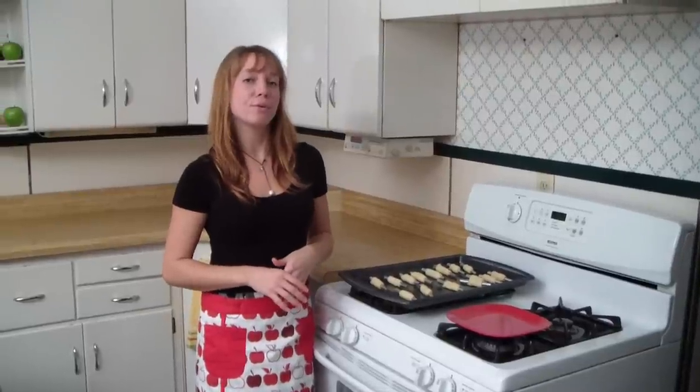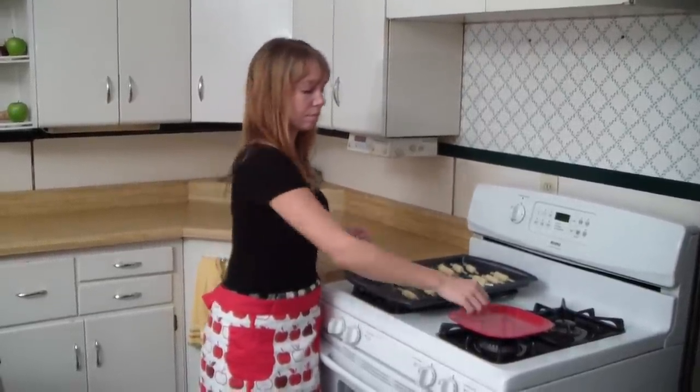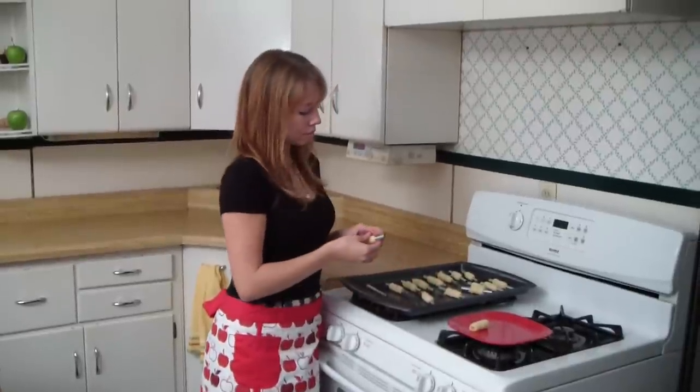Once the cookies have cooled for a minute, you can slide them right off the pastry form. Now we're done baking and ready to fill them. For filling instructions, recipes, and more information, check out grandmajonescookieforms.com.